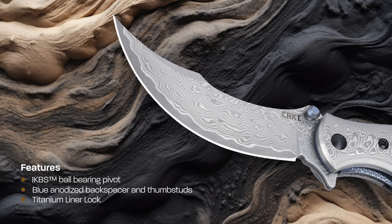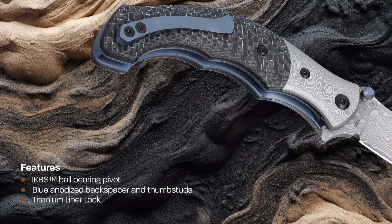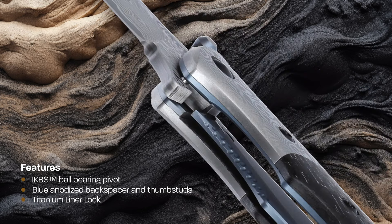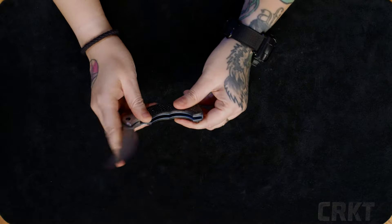The original Ritual had a snappy assisted opening, but there is no need for that on the Compact, thanks to the IKBS ball bearings in the pivot and the light compact blade.